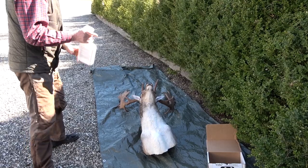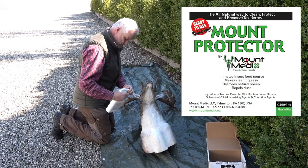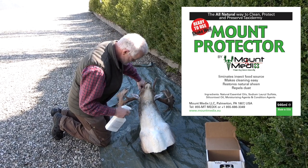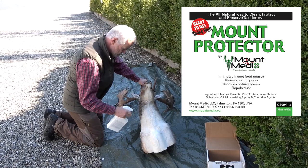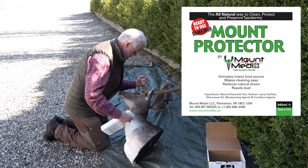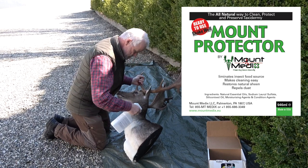Then we are ready to treat with the first product, Mount Protector. Mount Protector should be sprayed on the entire surface of the mount, giving a really good coat that soaks through the entire hair layer all the way into the skin. Typically, you would use 80 to 120 milliliters for a fallow deer mount and about half that for a roebuck shoulder mount. For a black bear full mount, you typically use 1 to 1.5 liters. The amount depends on the type and thickness of the hair layer. The product must be worked into the entire thickness of the hair layer right down to the hide.